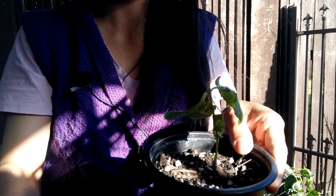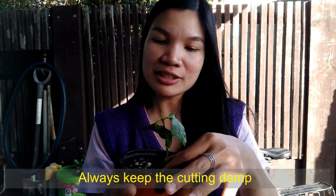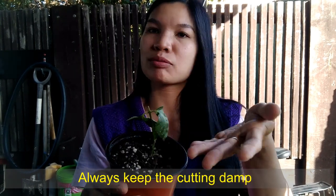I prefer doing cuttings in water because after two or three weeks you can see the roots starting to develop, so you know for certain which cuttings have taken. Whether you plant in soil, keep the cutting in a shady area with no direct sunlight and not too exposed to wind. If the cutting has no roots yet and you put it somewhere very windy, it will dry out very quickly. Always keep the cutting moist.